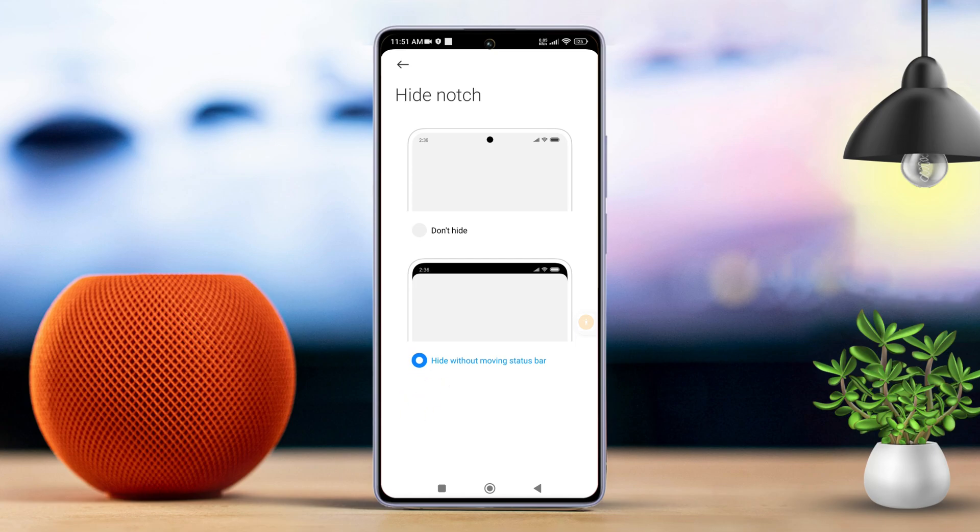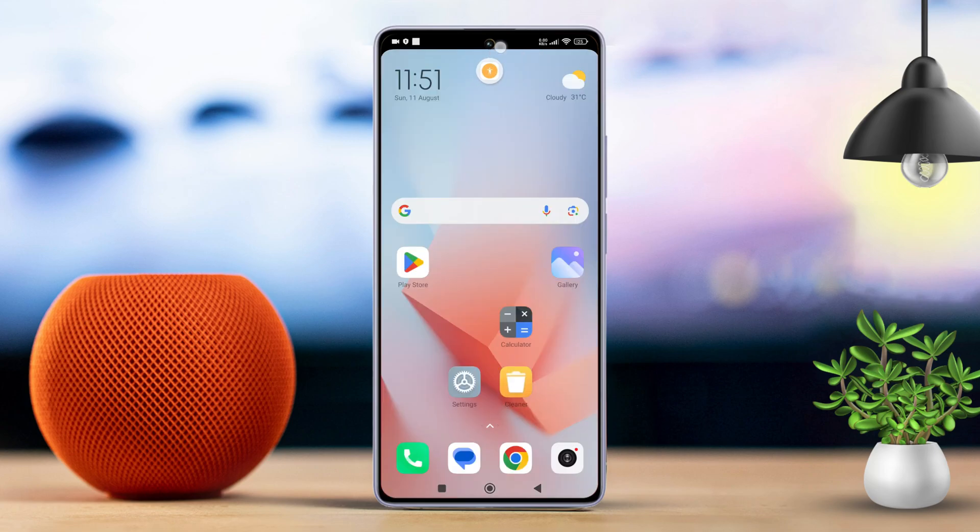For an even better look, try using a wallpaper with a black object or something dark at the top. So, that's how you hide the notch or camera cutout on your Xiaomi phone.